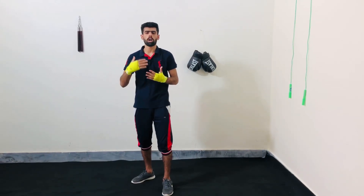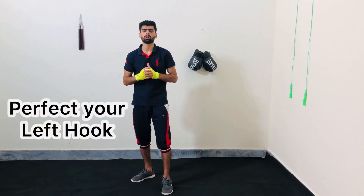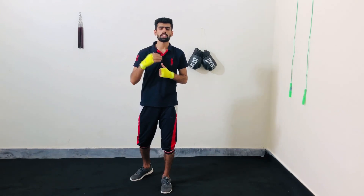Hi guys, in this video I am going to tell you how to perfectly throw the left hook. So without wasting any time, let's get started.